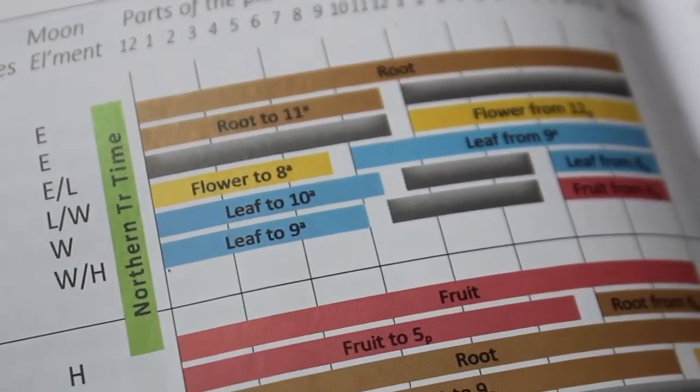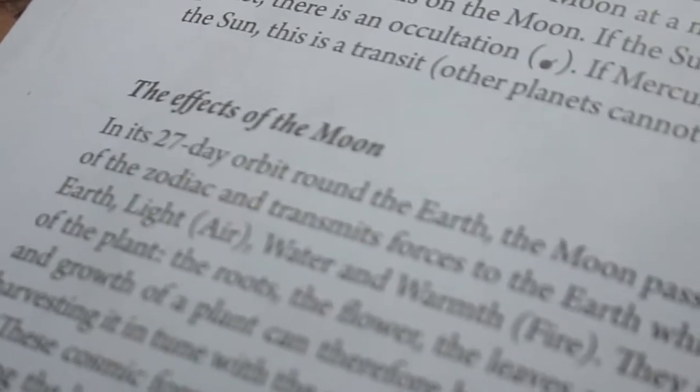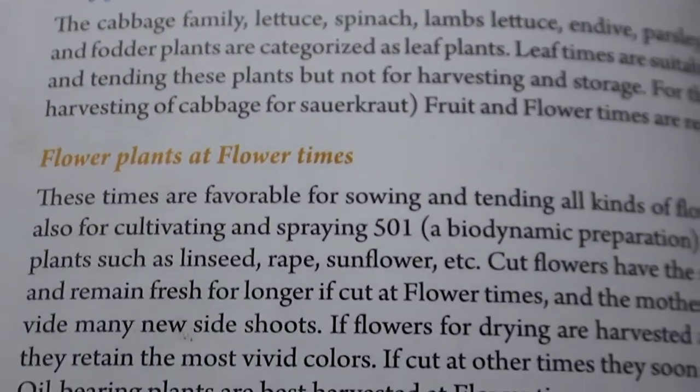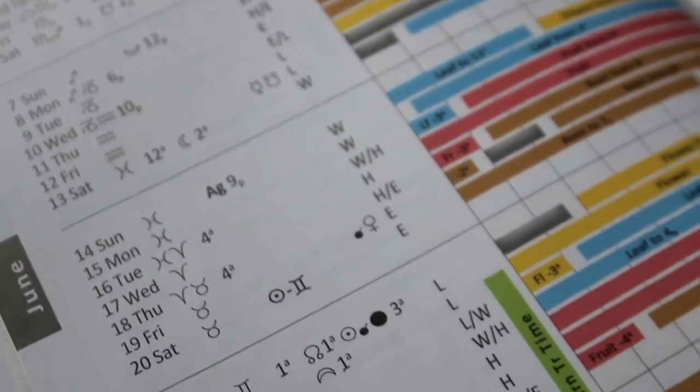If you're doing biodynamic farming, you want to order your biodynamic almanac. This calendar shows you optimum days and times for sowing, pruning, and harvesting. It covers a vast variety of crops and tells you when to plant them, because there are fruit days, leaf days, root days, and flower days. Every morning we look at what day it is and that tells us which crops we'll be dealing with. I'm going to jump to my Excel spreadsheet and show you how I've taken this layout and built it out.